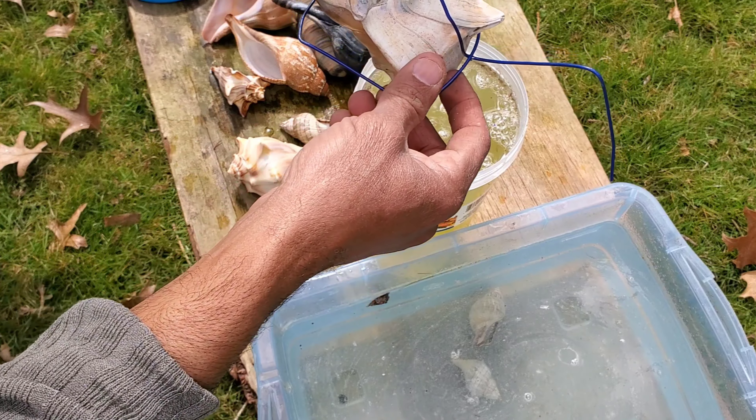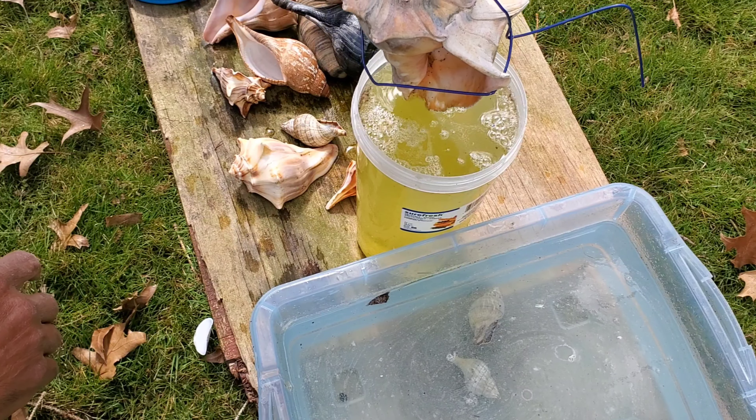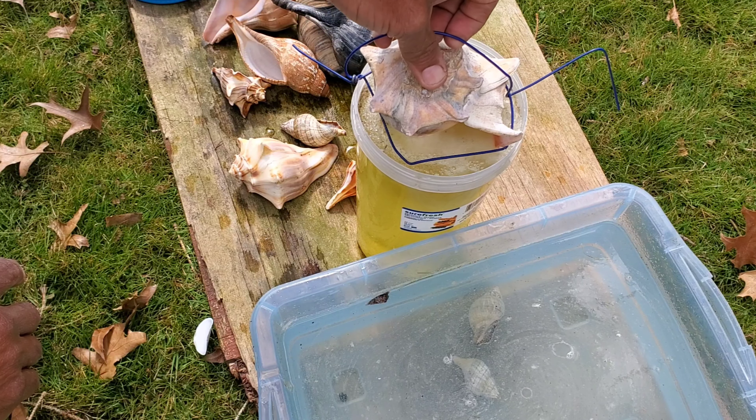I submerged it halfway with the coat hanger holding it. It started to bubble, and in about 10 minutes you could see the bubbles getting more and more. In about 10-15 minutes I looked and most of the shell at the bottom was gone — a piece of it fell in and it's just dissolving. It's just bubbling more.